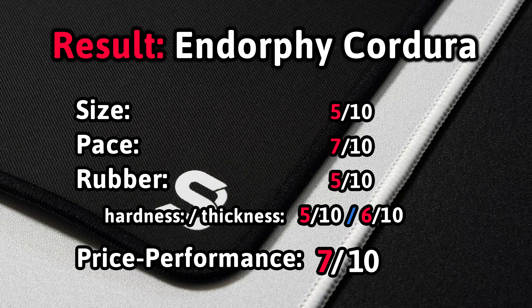In general, I would say SBC Gear is doing great work by buying good stuff in Taiwan and China and selling it at a fair price point across all of Europe. So this is a recommendation from my side for the best bang-for-the-buck Cordura pad. If you can get your hands on it and you're looking for a Cordura, try this — good pricing, good product, and I think you will like it.